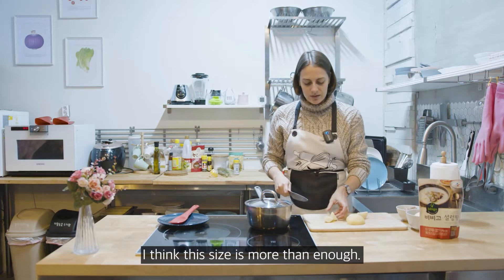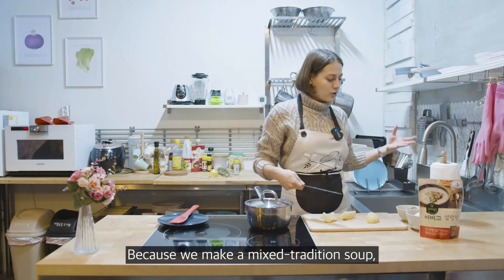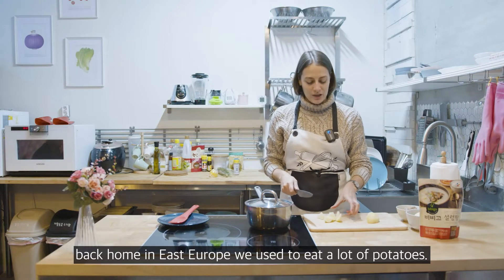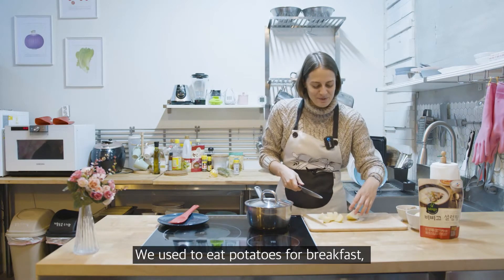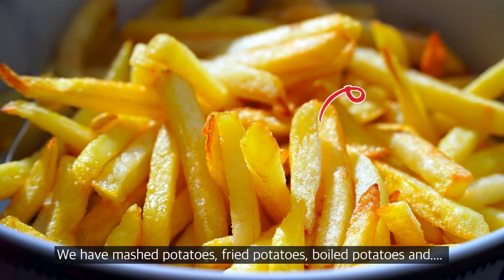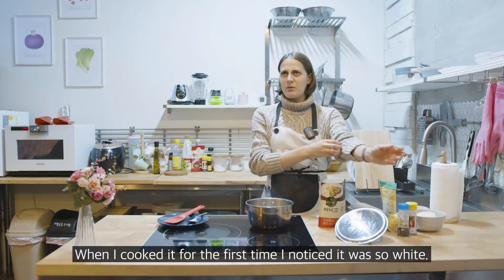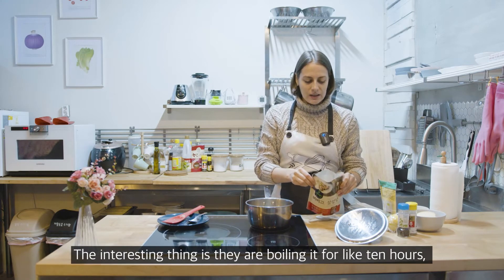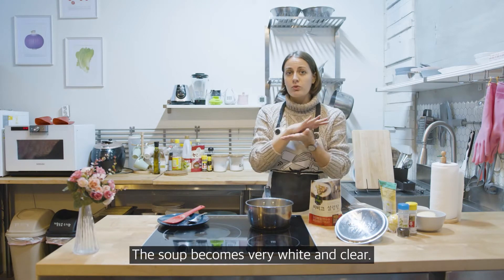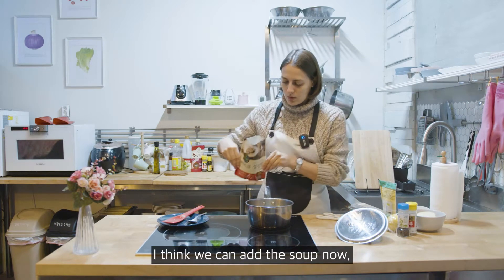You'll ask yourself why potatoes in green soup. Well, since we're mixing traditions, back home in Eastern Europe we used to eat a lot of potatoes — potatoes for breakfast, lunch, and dinner, cooked in different ways: mashed, fried, boiled. This soup — Solong Tang — my first time I was like, wow, this is so white and strange, but the interesting thing is that they boil ox bones for about 10 hours, changing the water two or three times, so the soup becomes really white and clear.